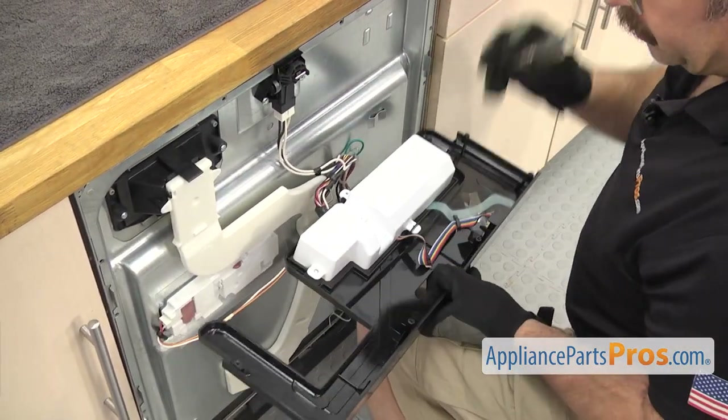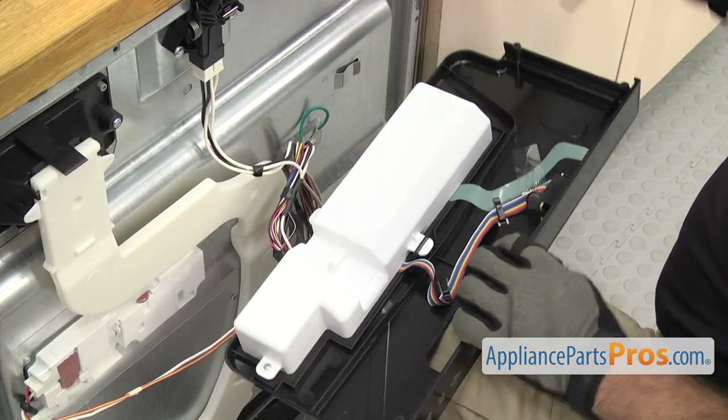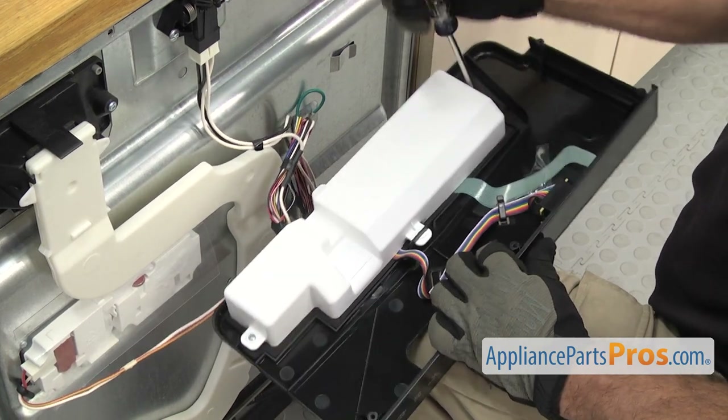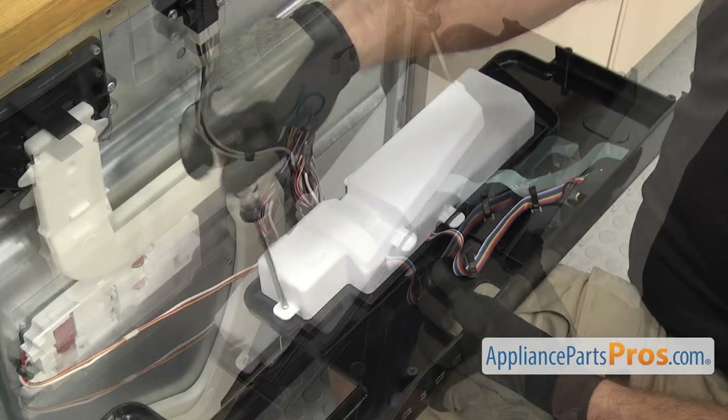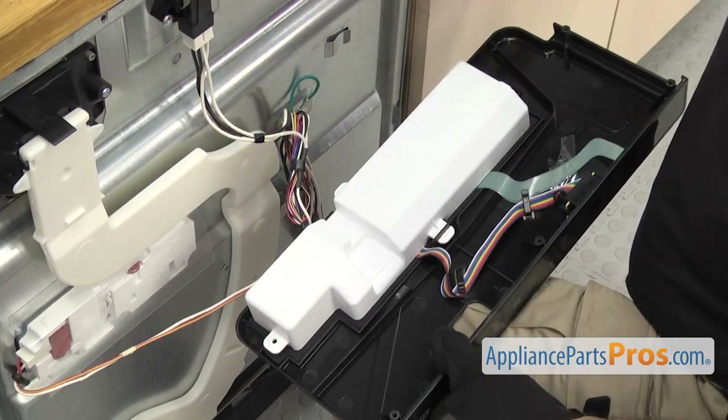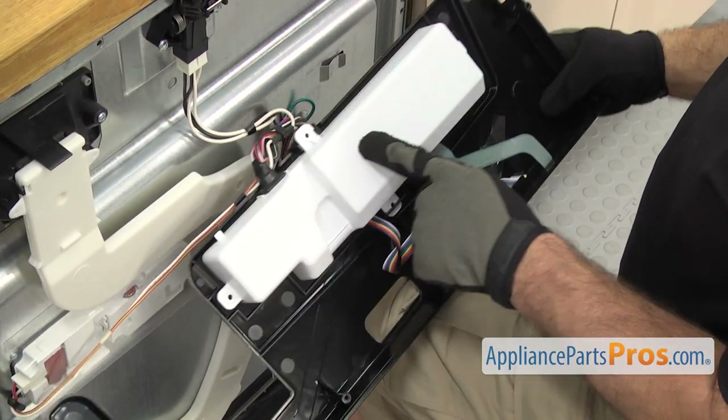We're going to use a Phillips screwdriver to take out the screws that hold the cover on. Once you have the screws out, you can take the cover off.